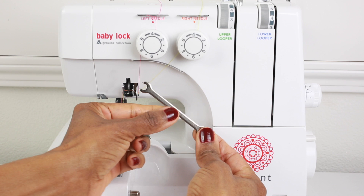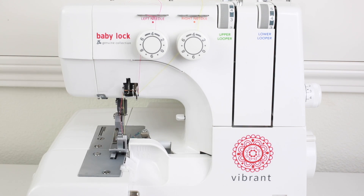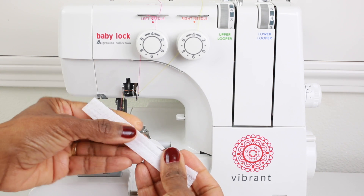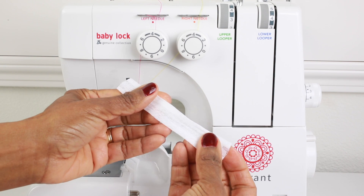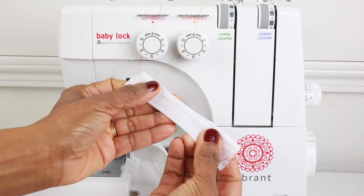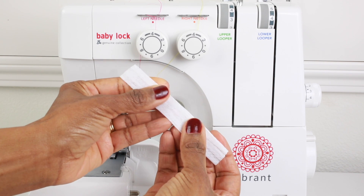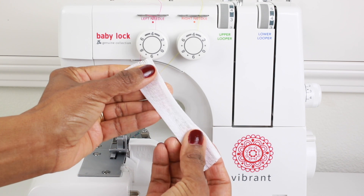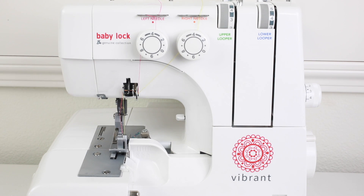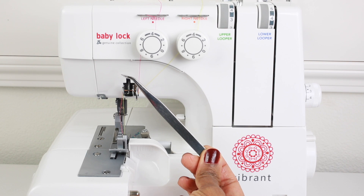There's a mini screwdriver or a mini wrench that can be used to loosen and tighten bolts on the machine. It comes with four thread nets and these are used to help prevent the threads from becoming loose or unwinding too much when you're sewing. That tends to happen with some of the specialty threads, so this is a very helpful tool.